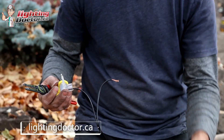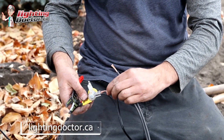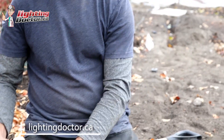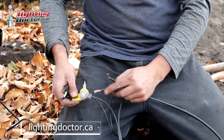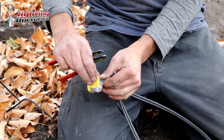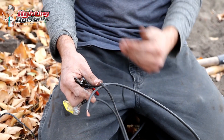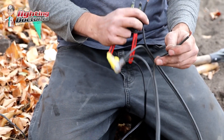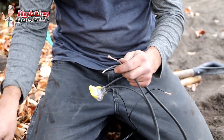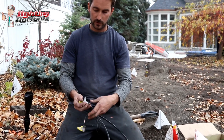You've got your smaller 18-gauge wire coming from your fixture going into the smaller port. Push that all the way in. Then you've got your wire coming in from your last light — push that all the way in. And then you've got your wire going out to your next light — push that all the way in. You should have three wires: your 18-gauge fixture wire, your line coming in, and your line going out.